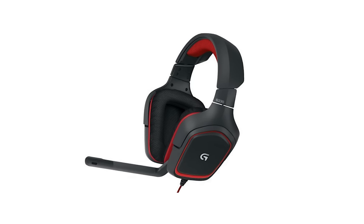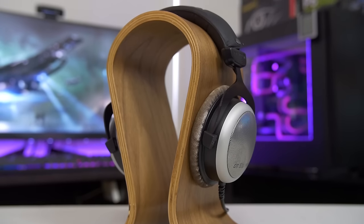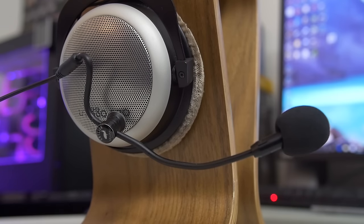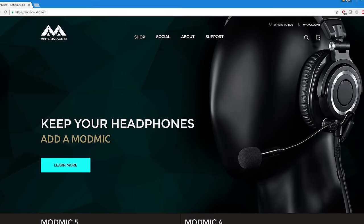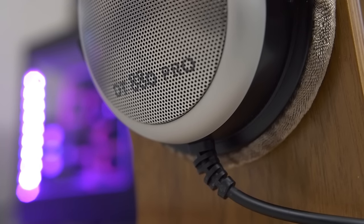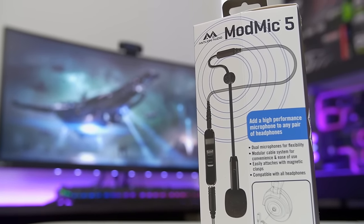Gaming headsets need to get their shit together. How is it possible that such an oversaturated market can have so few compelling options? More solid contenders have begun to emerge, but in recent years the popular remedy was to grab a pair of quality headphones — granted that probably cost a lot less than a gaming headset with the same sound quality — and slap on a ModMic, a modular microphone that could be fixed to any pair of cans. What a lovely idea from the team at Antlion Audio. It's a solution I've been using daily since 2014 with their 4.0 model clipped to my Beyerdynamic DT880 Pros, but that all changes today with the release of their latest revision, the ModMic 5.0.